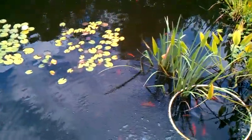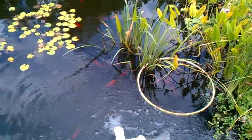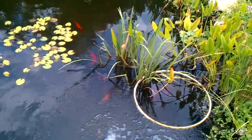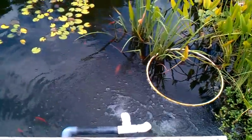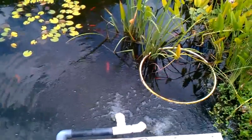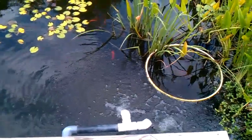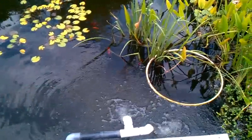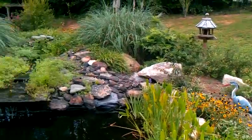Got some goldfish in here right now. I did have some koi but last year I think I ran out of oxygen in my pond — it got so hot. So I put a ventricular tube in and got the pump running, and it's putting oxygen out with the water. If you don't know what a ventricular tube is, you can look it up on YouTube.